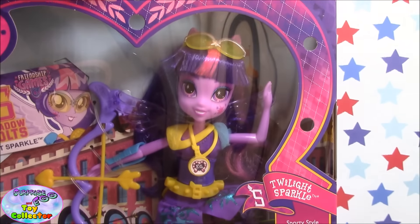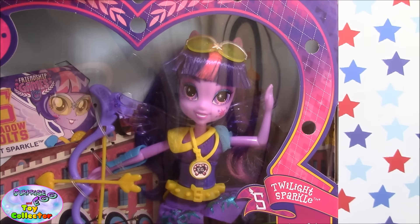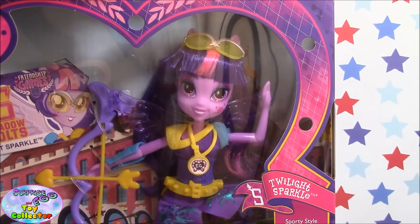So let's go ahead and get our Twilight Sparkle out of her packaging and take a closer look at her. Twilight Sparkle comes with her profile card, and as you can see it has a Shadowbolts logo on it. On the back of the card there's information about the app.